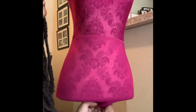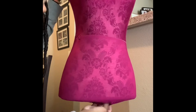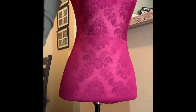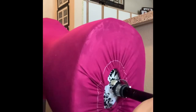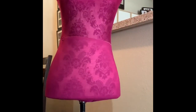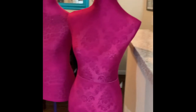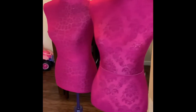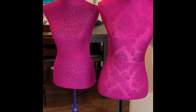And then you'll have something that looks like what I'm about to show you here. And there you have it, mannequin covers! I did this because I was tired of all the different prints behind my clothes and I wanted a more uniform look when I take pictures of my garments.